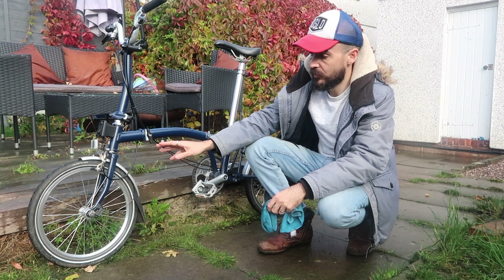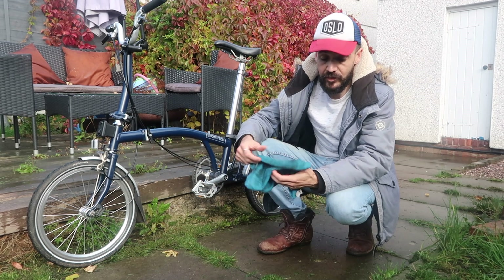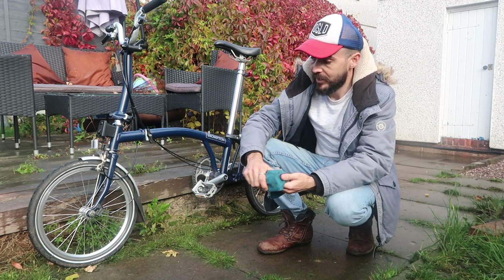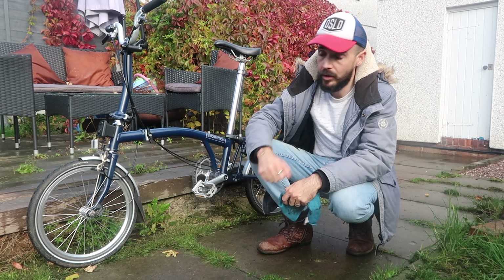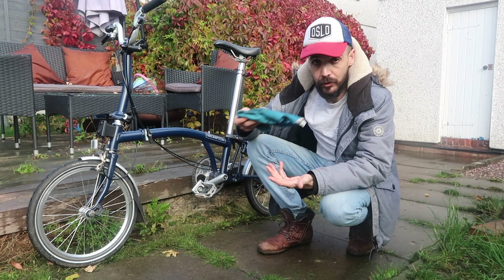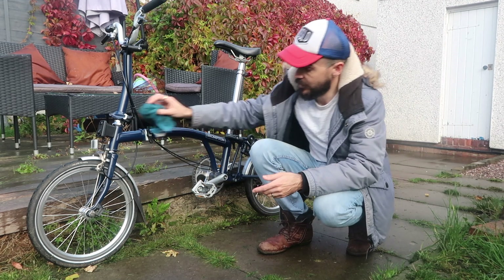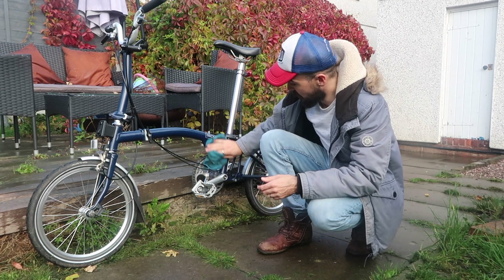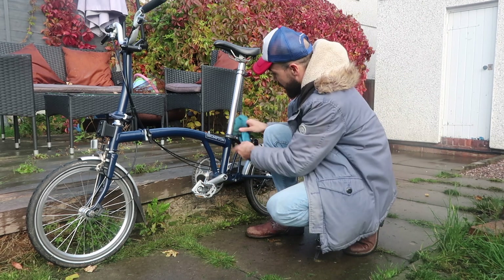Now that we've done the mudguards, generally every day I'll give the bike a wipe over with a damp cloth. I don't like getting the Brompton — or any bike really — too wet. So when I'm washing it, it's not like washing a car. I just use a damp cloth to wipe it over, then use a dry cloth to dry it off. It's really just surface dirt, so I'm going to do that now.